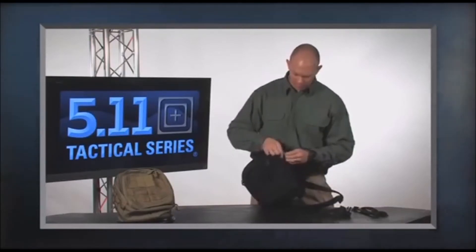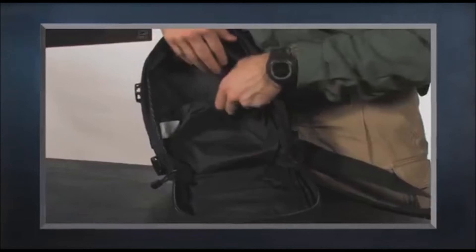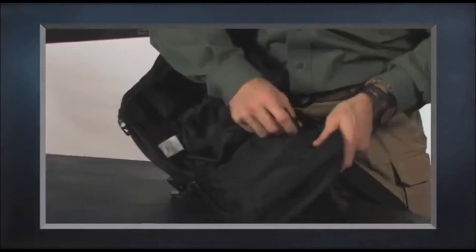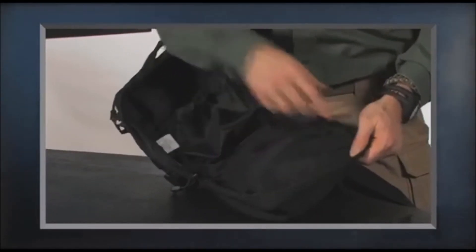In the main compartment, like the MOAB 10 and our Rush series of bags, we have a shove-it pocket with a pull bungee attachment strap, and two pockets — one zippered and one zippered with mesh so you can see what you put inside.